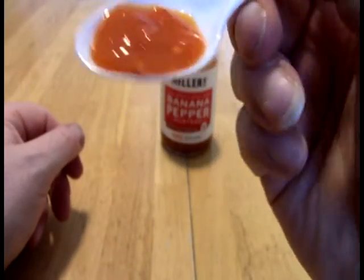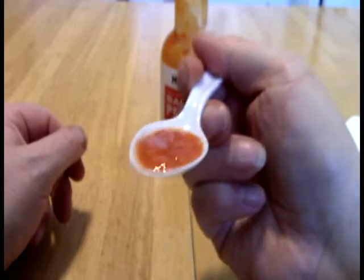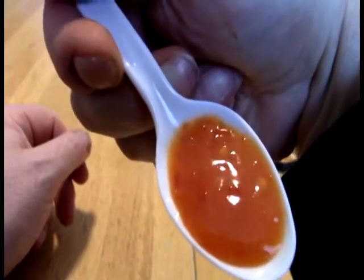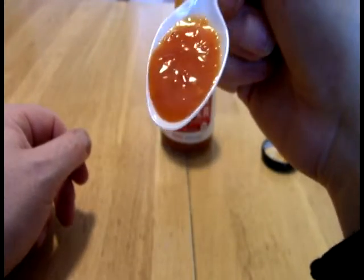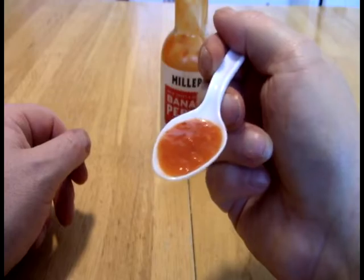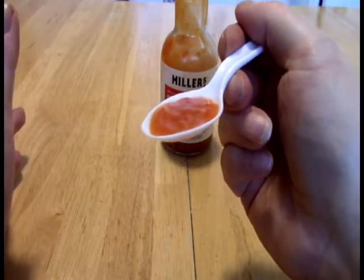Very pretty. Lots of little bits of peppers and other things in there. I don't know — the red, I'm presuming, is the habanero. I don't actually know that for sure. I suppose it could be red banana peppers as well. Smells just divine, though.